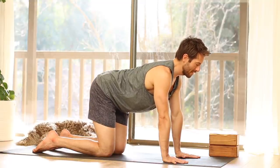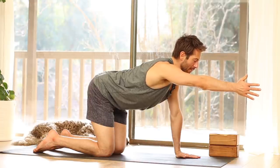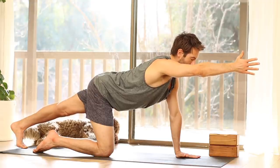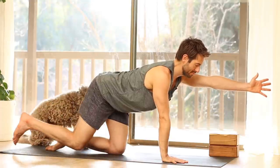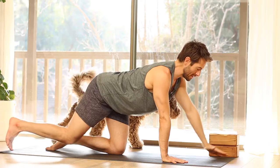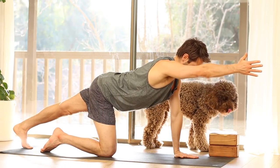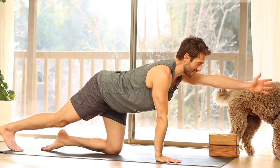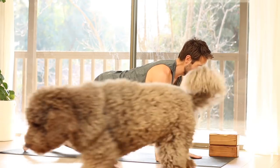Then come into neutral. Stretch your right arm forward. As you draw your navel up the front of your spine, stretch your left leg back. Lower your hand and your knee. Change sides. Lower down. Change sides. Lower down, being mindful not to let the low back sink. Change sides. And lower your hand and your knee.